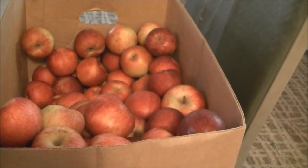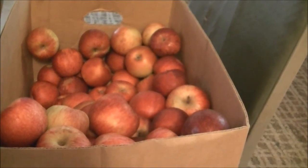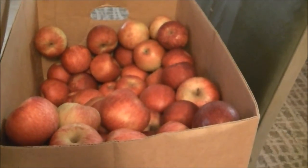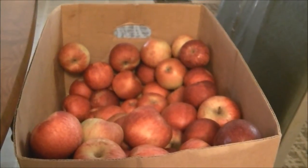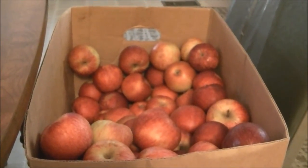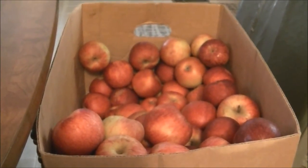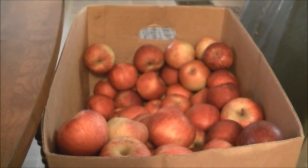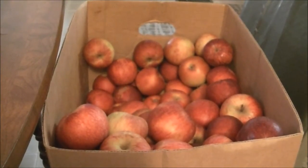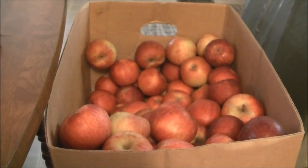I'm going to make as much applesauce as I can because I've got to get rid of these apples. When I get them all peeled, cored, and sliced up, I'll bring you back. I really do appreciate all the comments you all have put on my channel. I'm extremely scared about my heart, but I'm a pretty strong person, so hopefully I'll be okay. This video is about making and canning applesauce.